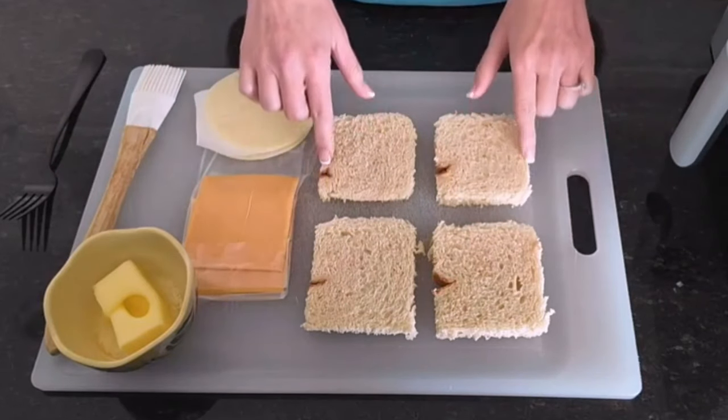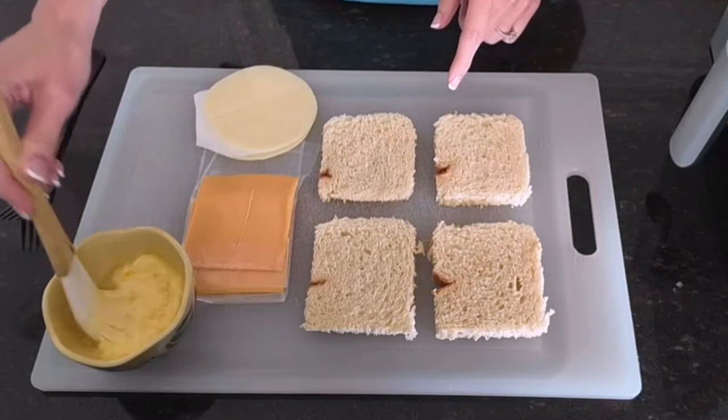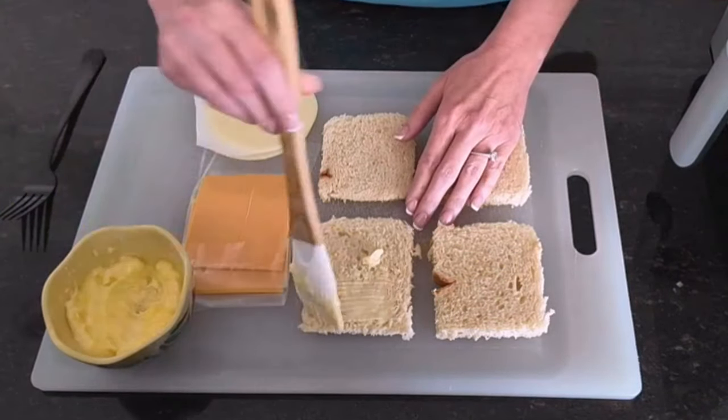Start with bread that's had the crust cut off, your two favorite cheeses, and butter that's been softened. Use a brush to carefully brush the butter onto each slice of bread.